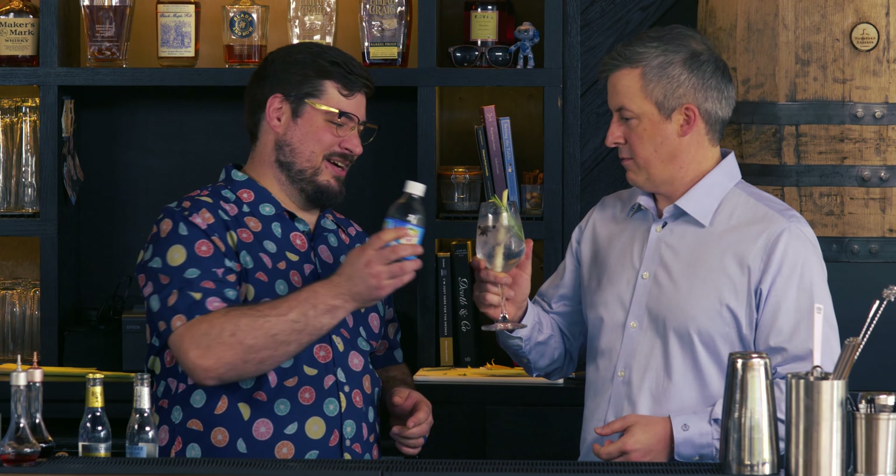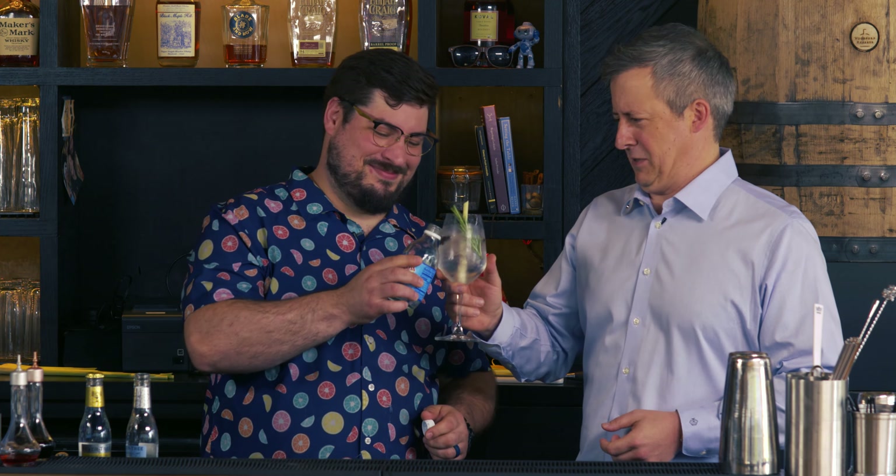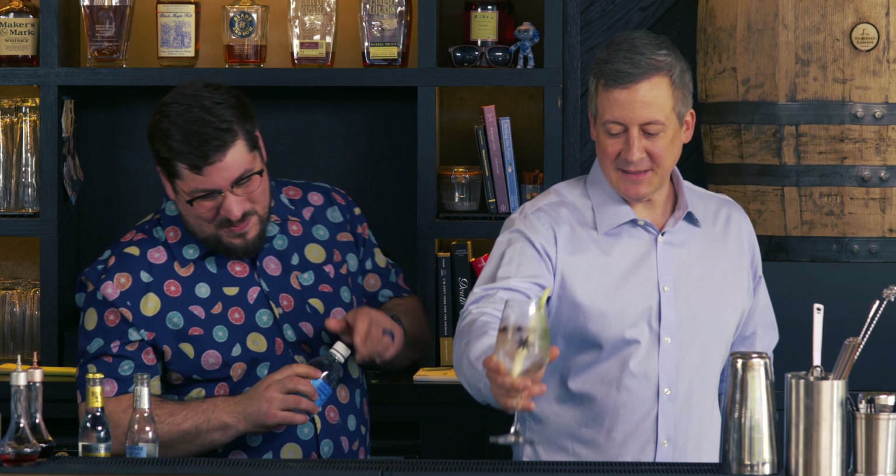Thanks for joining us today at KB Barman. I hope you enjoyed our segment on the KB Barman Ultimate G&T. For more recipes, check us out at KBBarman.com. Give this video a like and subscribe to our page. And if you're in North Carolina, come see us at Dramond Drafts. I got my own right here — a little soda and gin. Cheers. No rules. Good to go.